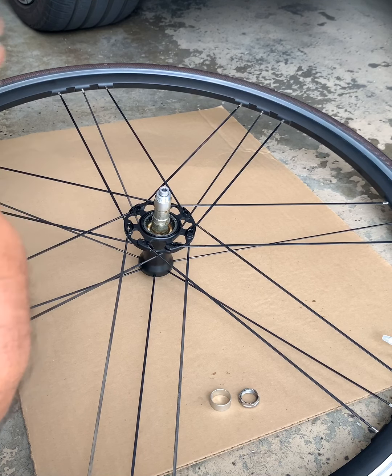Make sure you wiggle it to make sure it goes in all the way. It fits perfectly. Now we're gonna put in the ring and the lock ring in place.